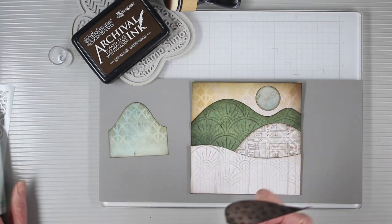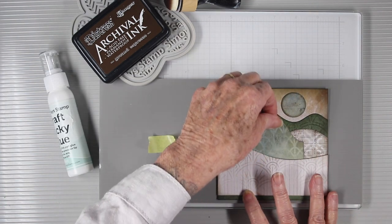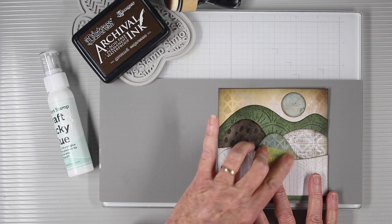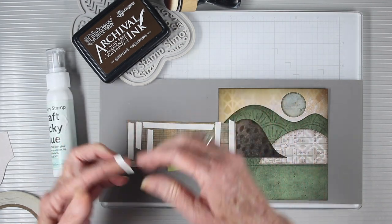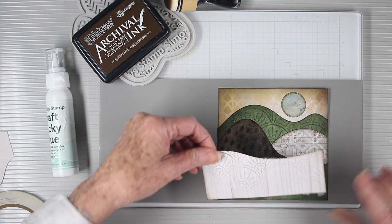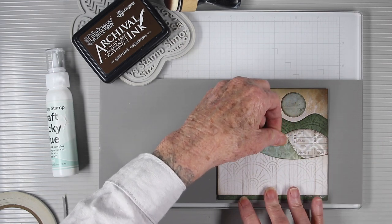I'll continue working down my page adding my hills, and I want to make sure that I don't glue my front piece in place just yet. This lighter piece will have the sliding mechanism for my hidden journaling just behind it, so I'll tape these two pieces together to flip it over and add adhesive. For this I'm using some score tape and I've gone all around the edges of where that sliding card will be. Now I can remove the backing of the score tape, add this to my journal page, and then slide my journaling piece in behind to make sure it slides easily in and out.